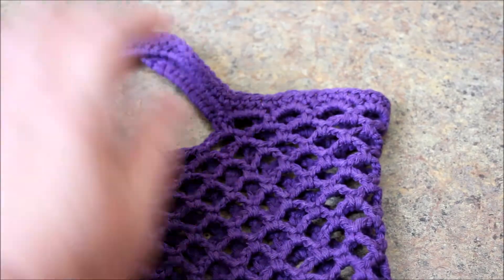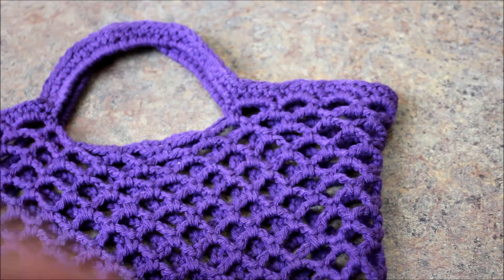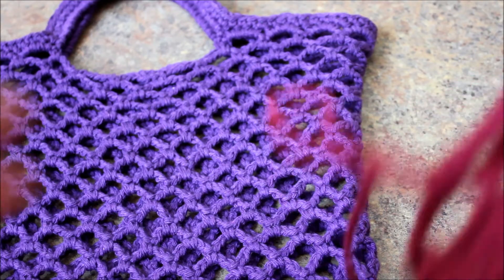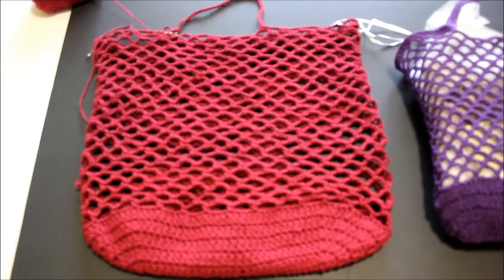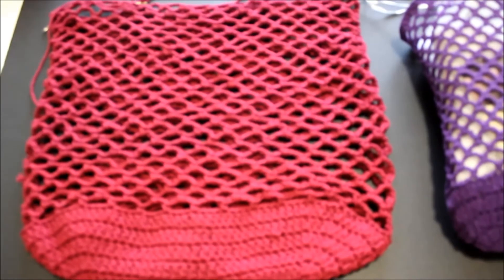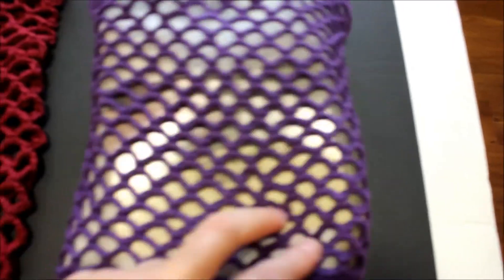If you have chain 20 you can do 20 rows, and I'll meet you back here to make the handle. If you have chain 50, I would recommend measuring how long you want it - approximately for a 20 chain bag go 20 rows, for a 30 I would go 30 rows. I crocheted a total of 27 rows - I wanted to do 30 but I noticed it's going to be pretty long. When you fill in the bag it does stretch even if it's cotton, so I didn't want it to stretch that long. I crocheted 27 rows and I think this is pretty good - 14 inches long.